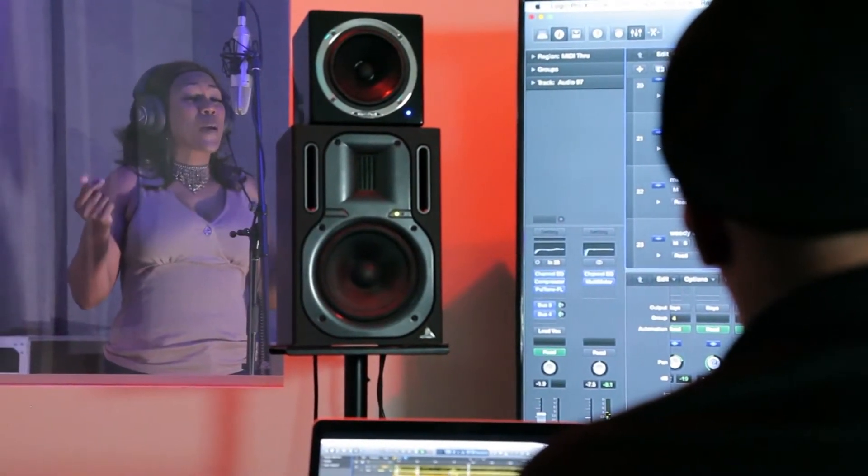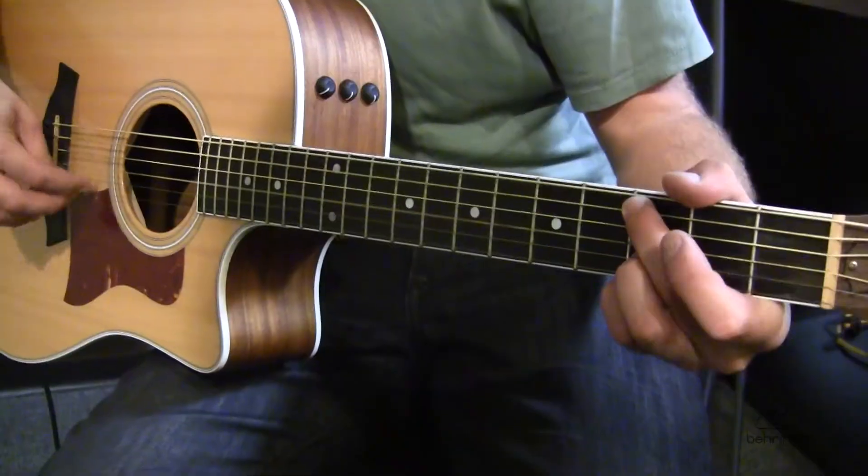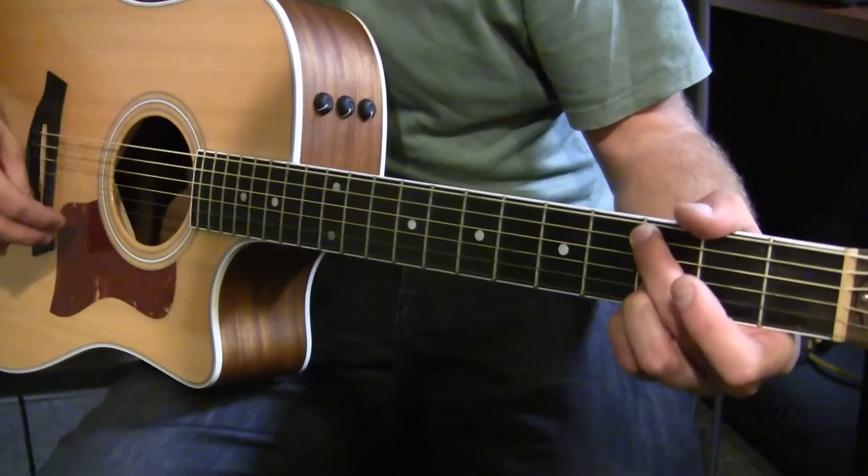This microphone is going to be great in the studio or live as a support microphone. In the studio, it's going to be great for vocals, acoustic instruments, maybe overheads, things like that. Live as well, it's going to be cool for overheads.